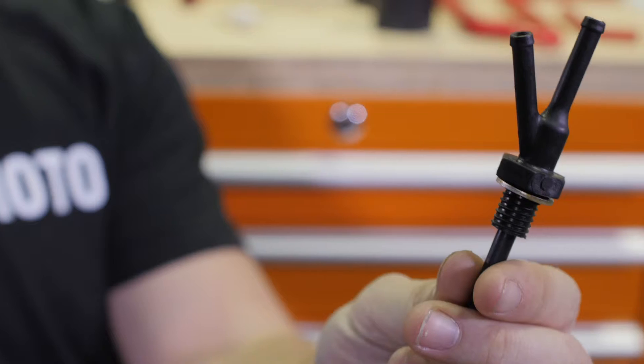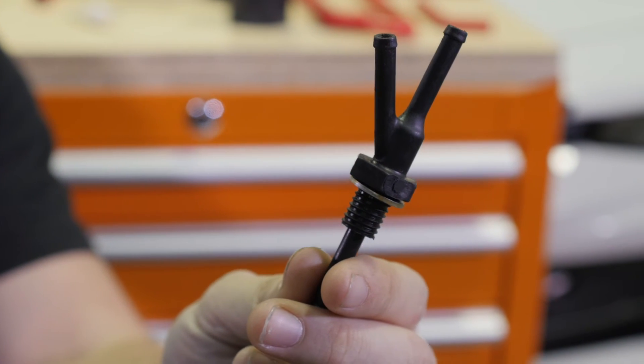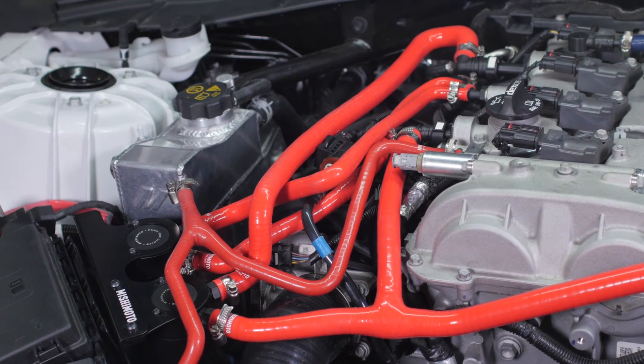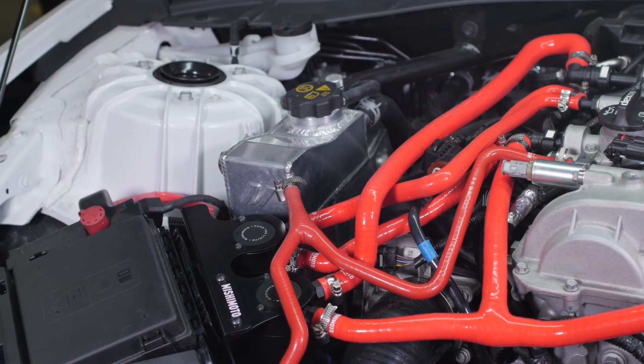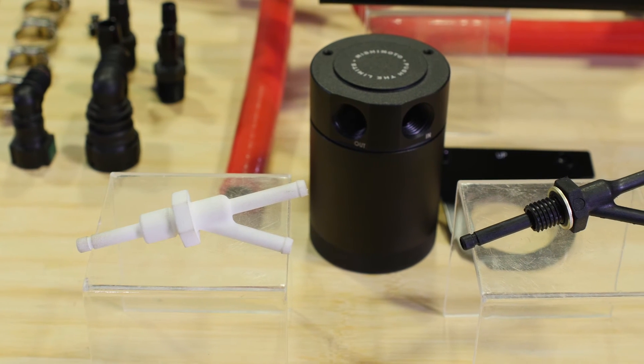So once we had a proof of concept verified, we knew we could move forward with the project. The design was optimized from the 3D printed part to help with ease of installation and to ensure it would make a good seal. The part was then put into production, and here you have the patent-pending adapter that will come in all 2.0T Camaro catch can kits.